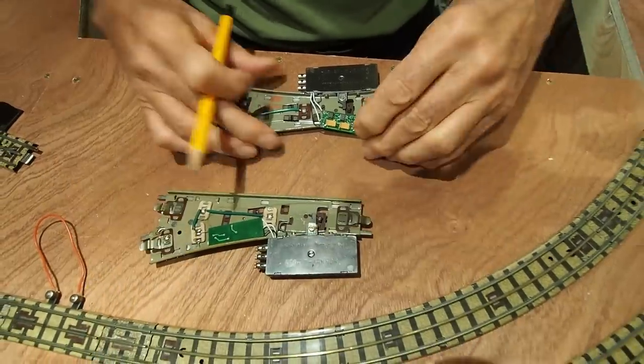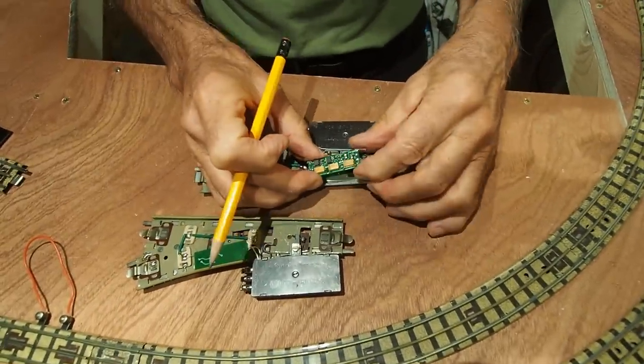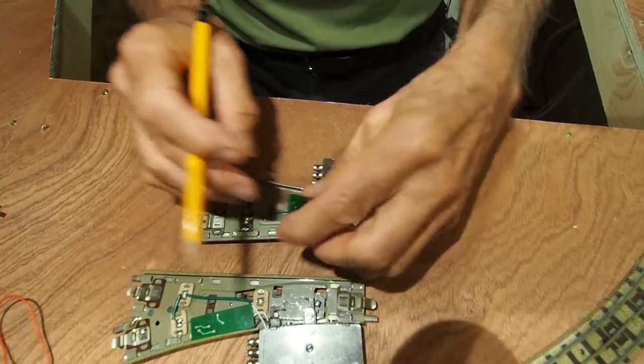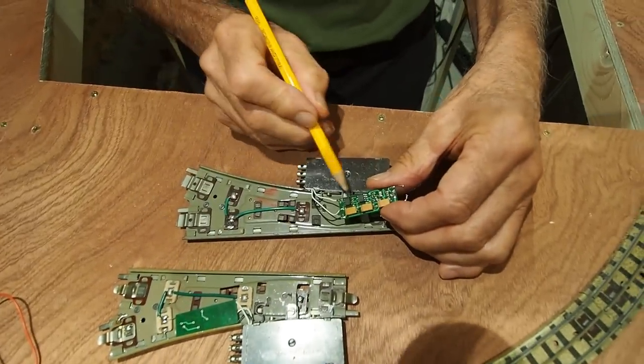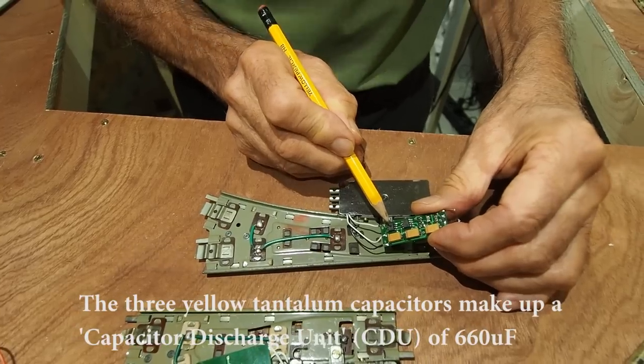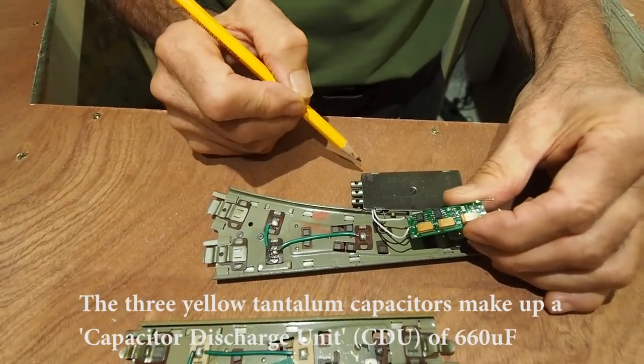Now let's look at an actual decoder. Here is one I've disassembled. These are the input wires, which were connected like that. Here is the decoder chip and the transistors to drive the solenoids, and the wires going to the solenoids.